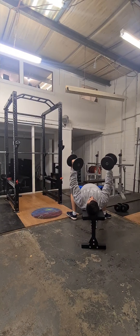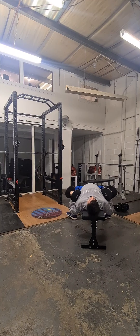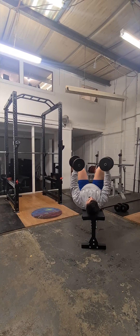Get the feet set, and then from there just lower down until it touches, and back up.